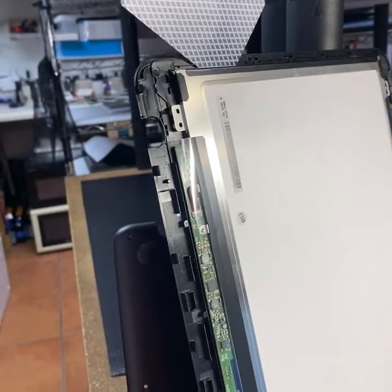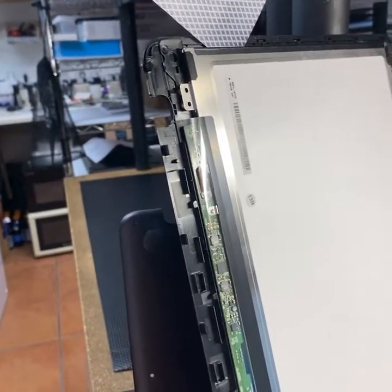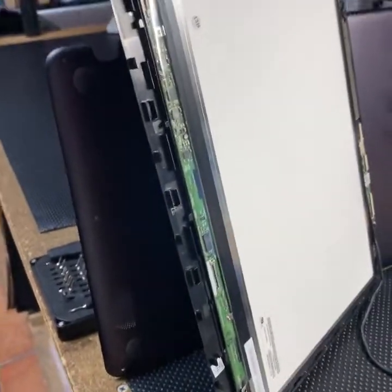Usually screens go out because they get broken and things like that, so it's not common. I don't remember the last time I had a screen that just went black like that — it's just uncommon.